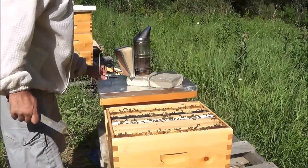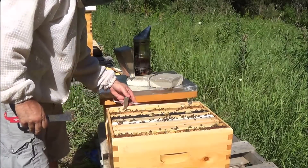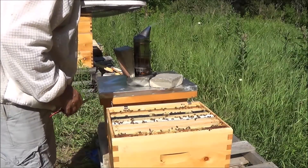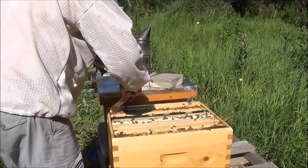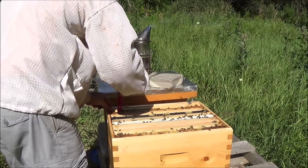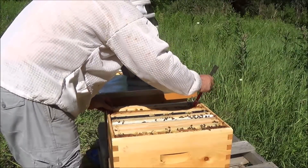I'm going to put this handy dandy frame holder over on this side. Hopefully there's enough room for it — I don't think I've ever used it on this box yet. There it goes. There is some pretty good production here. I'll let you see the frames as I pull them out. This first one is one that was completely undrawn when I installed it — I suspect there will be some action on it.